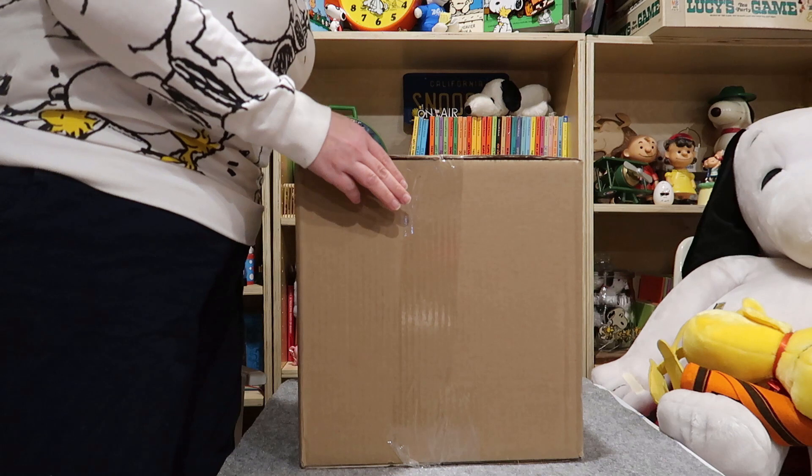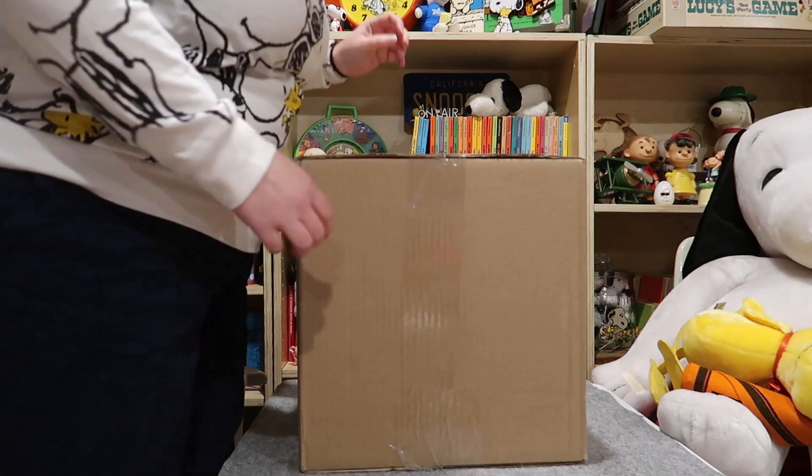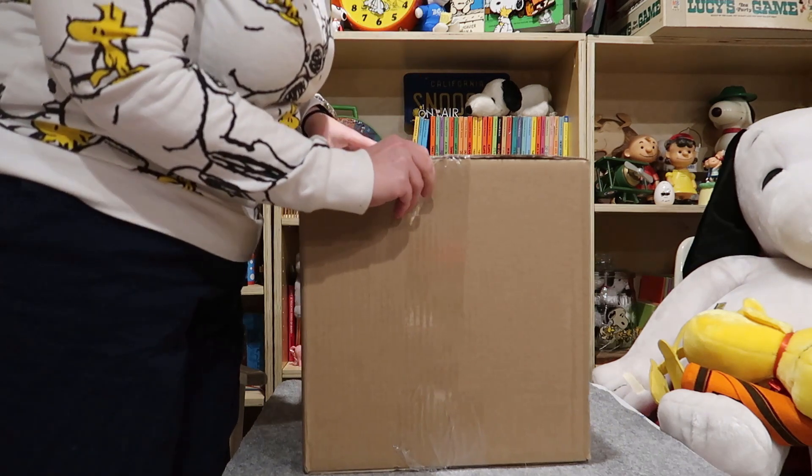We're starting with this one because it's making a lot of broken-sounding noises. I'm hoping it's not broken. Wish me luck.